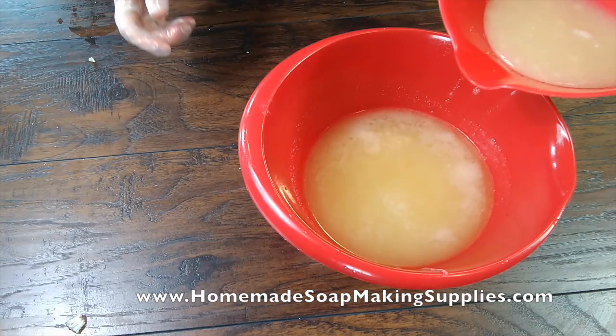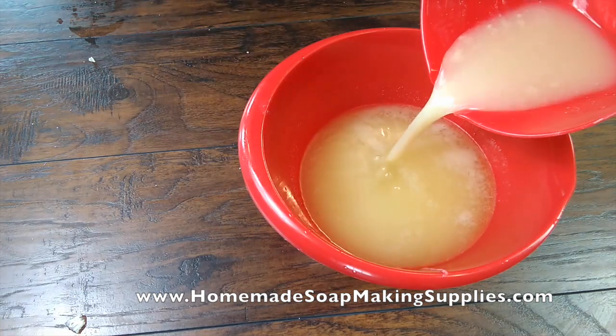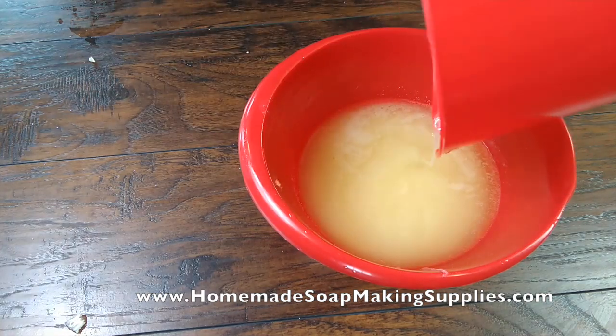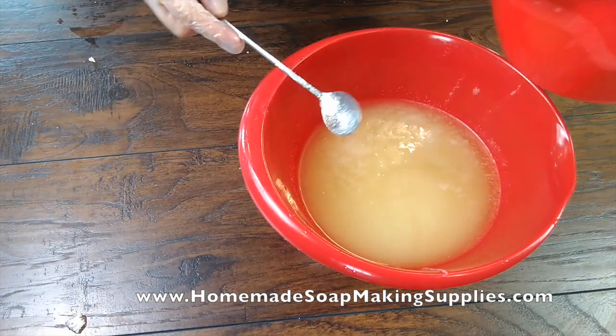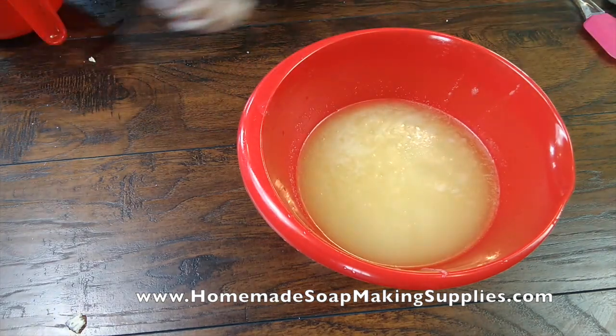We're going to pour our goat milk and lye solution into our bowl. Rinse out your bucket immediately.